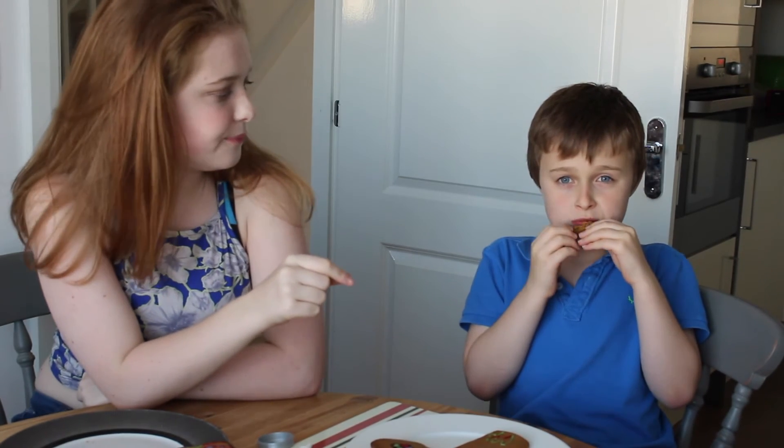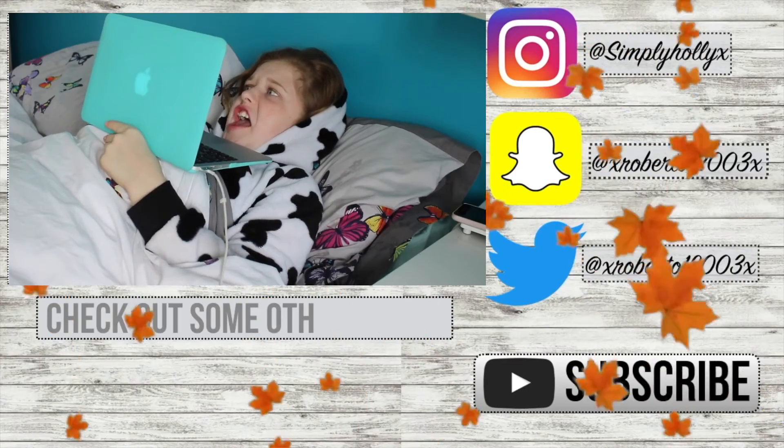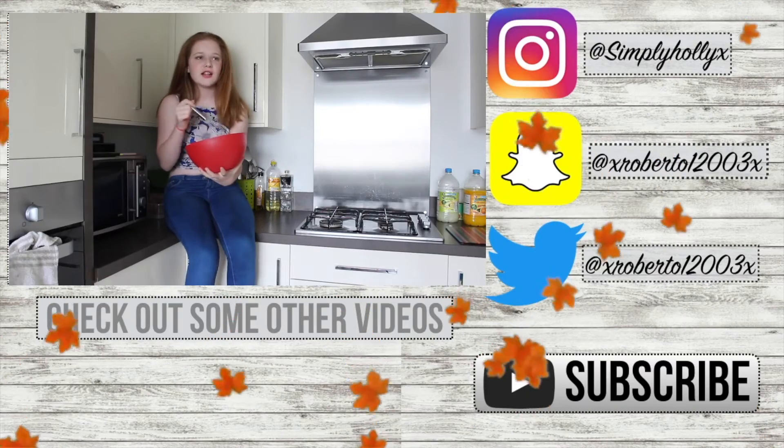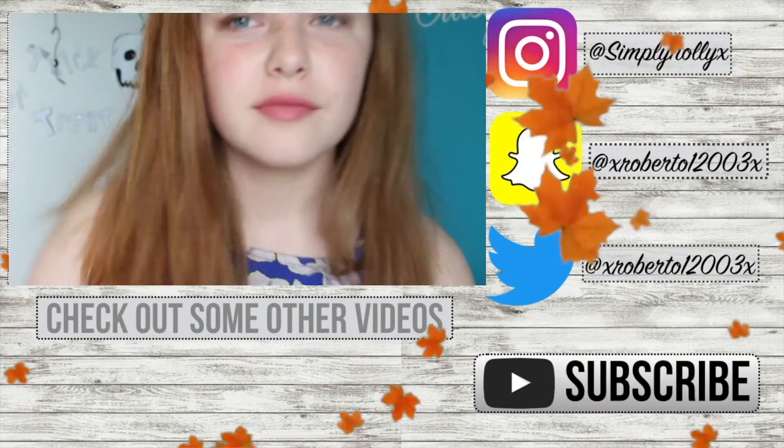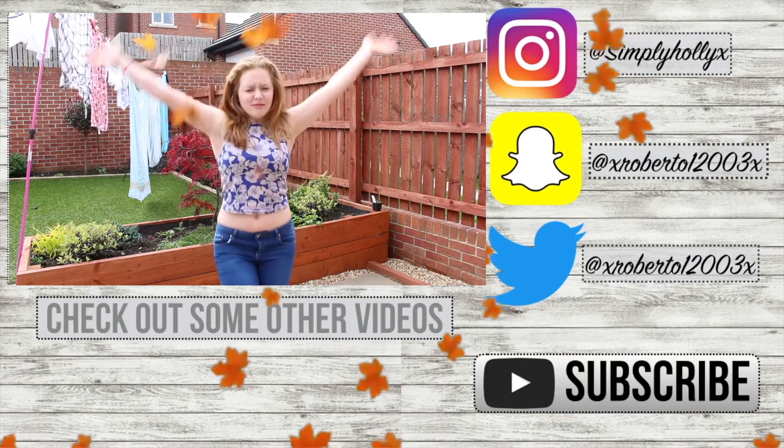Thank you so much for watching! Make sure to hit that subscribe button, and like if you liked it. This recipe was from Good Food. Share with your friends — bye!